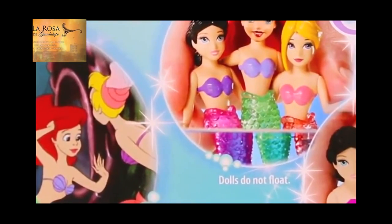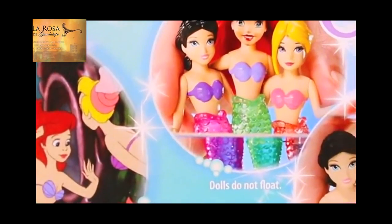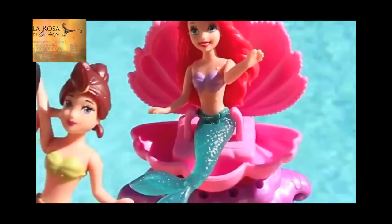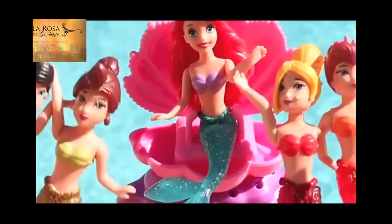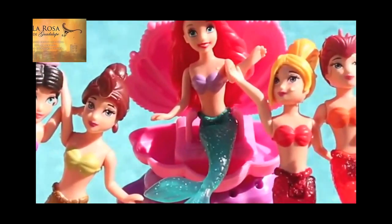The three-pack of Ariel and her sisters do have color changing tops, though, which is so exciting. I love anything color changers. The Color Changer three-pack is really similar to the mermaid package that I opened up earlier this month called the Little Mermaid Sisters, and that set came with seven mermaids.